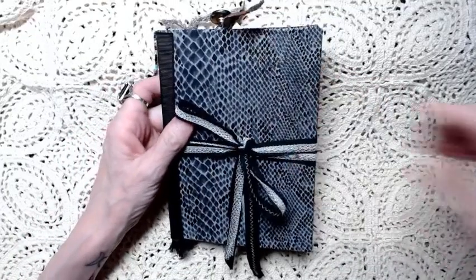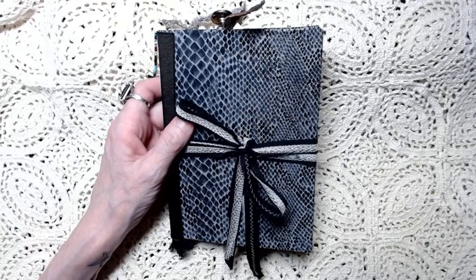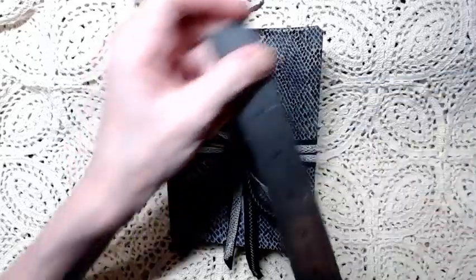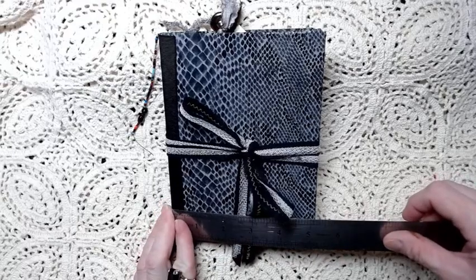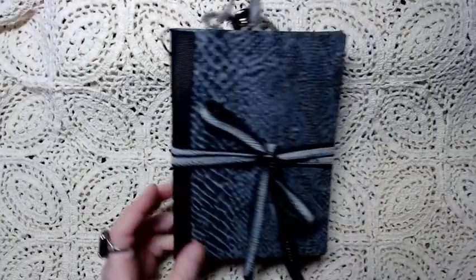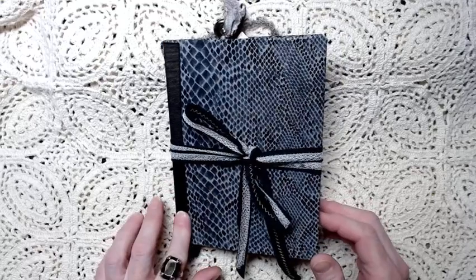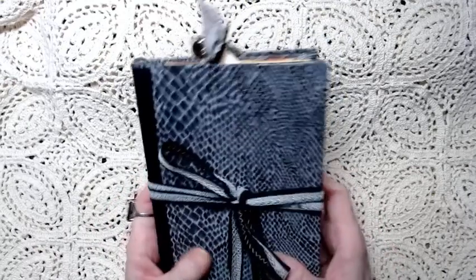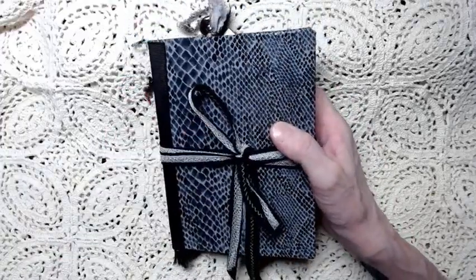This journal measures about 7 inches tall and 5 and 1/8 inches wide with a 1/2 inch spine. The spine has been reinforced with grosgrain ribbon and fabric, and it is a softish cover. It's made out of very, very stiff and reinforced cardstock.